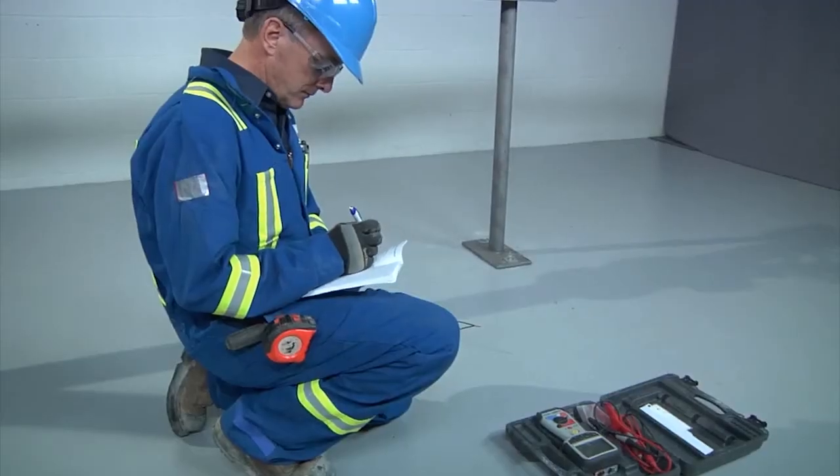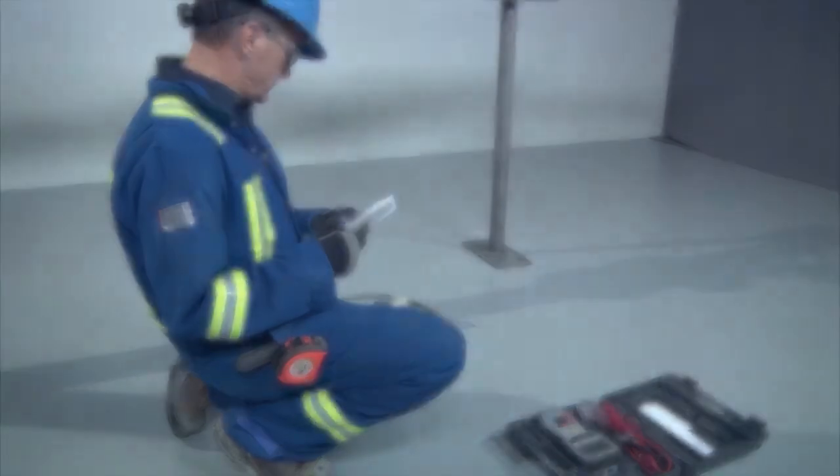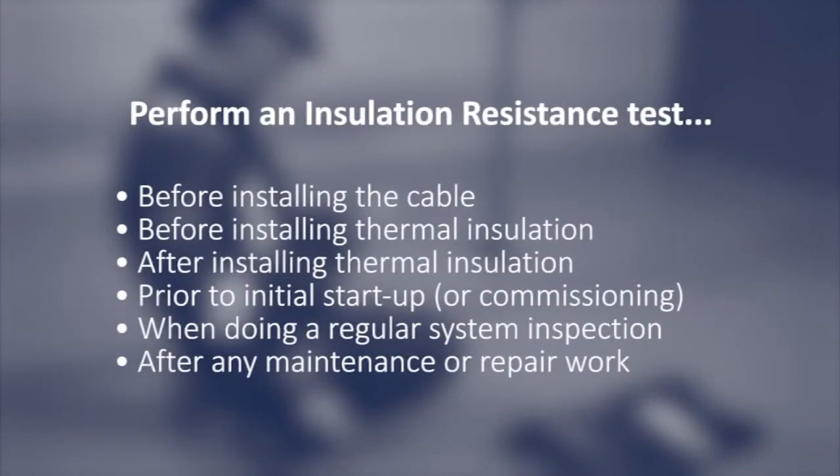Record the megometer reading in the installation and maintenance manual. The insulation resistance test should be done several times during the installation process: before installing the cable, before installing thermal insulation, after installing thermal insulation, prior to initial startup or commissioning, when doing a regular system inspection, and after any maintenance or repair work.